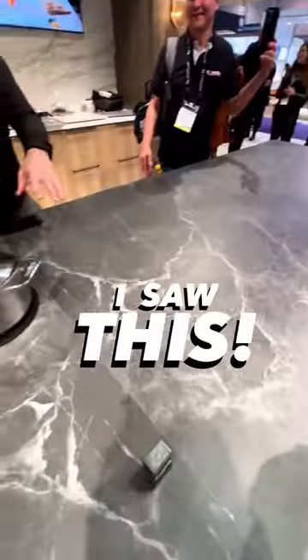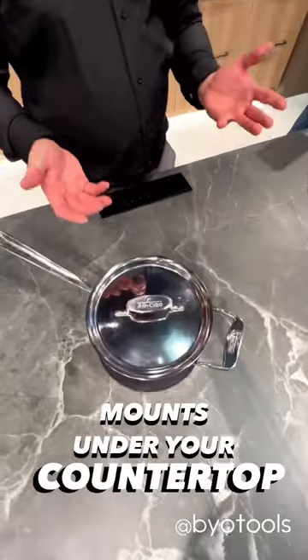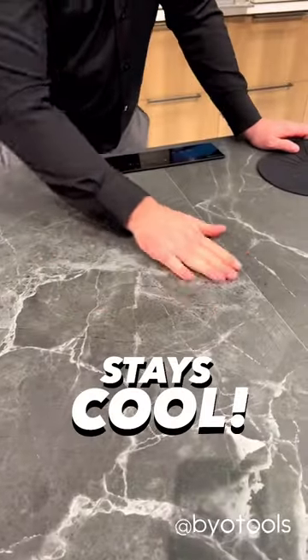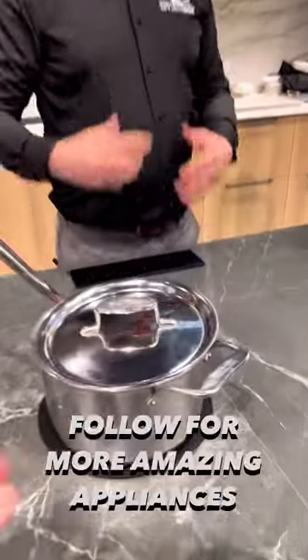Just when I thought I saw everything, I saw this. Okay, four burner induction — you need to be attaching one of our physical units right to the bottom of your countertop. Put your hands around the countertop and you don't feel anything at all, so that's not going to burn anything. So it's induction cooking.